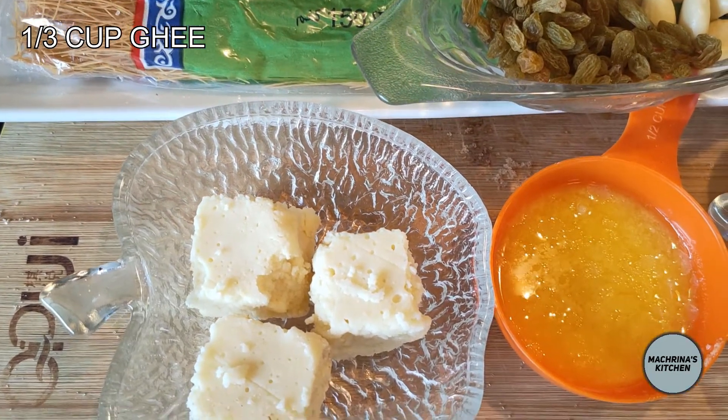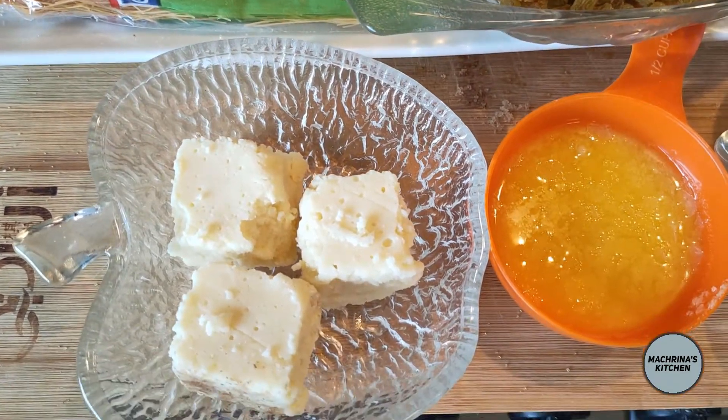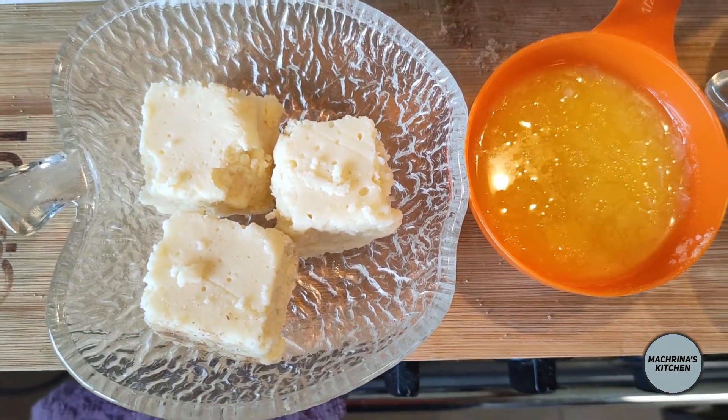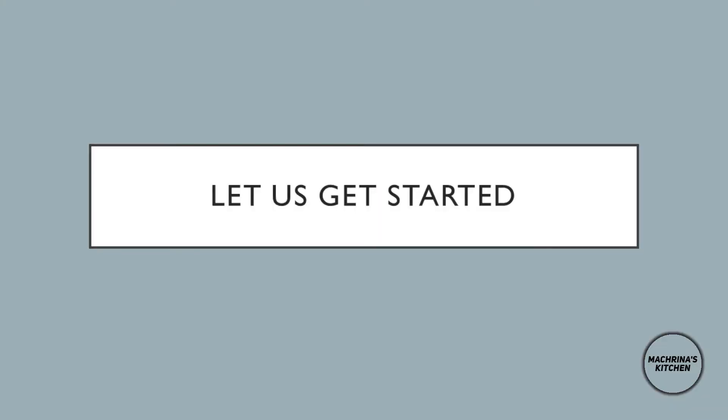If you don't have kalakand you can still add barfi, but that is optional as well. Without kalakand or barfi, this recipe will still be super yummy. So let's get started.